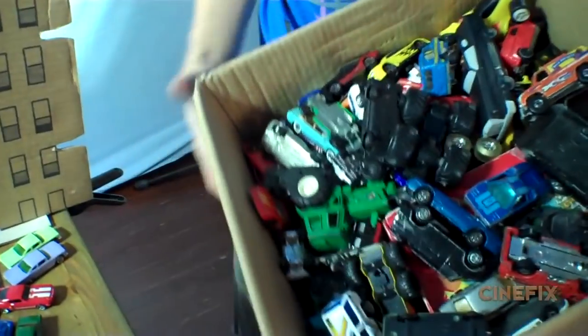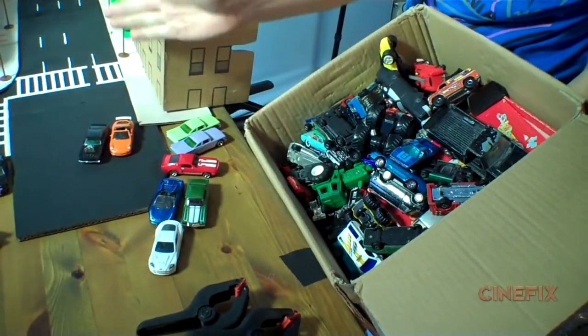Recently my mom sent me a box of all my cars from when I was a little kid, and they are awesome. These are authentic, dusty cars, and we're just going to fill the streets with them.